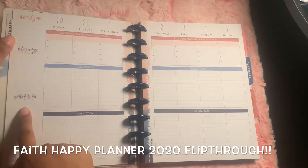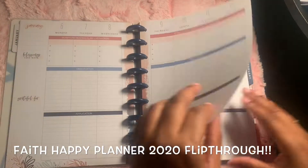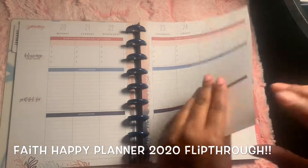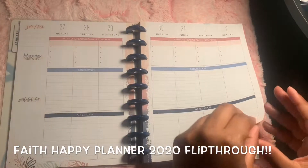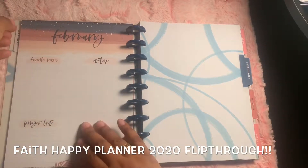There are sections for blessings this week and I'm grateful for. And that's how it is every week for the month - same pages, same information each week, except with different verses and different chapters. February would look the same as January.